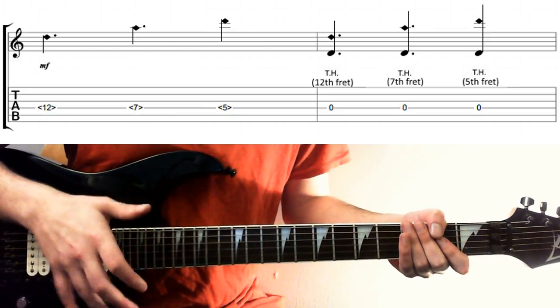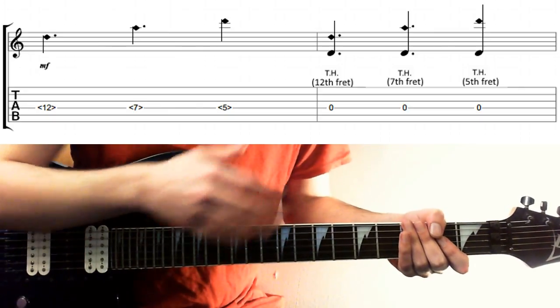Experiment with how much force you need, because depending on your action, your setup, your pickups, it might be a lighter touch or it might be a slightly heavier one.